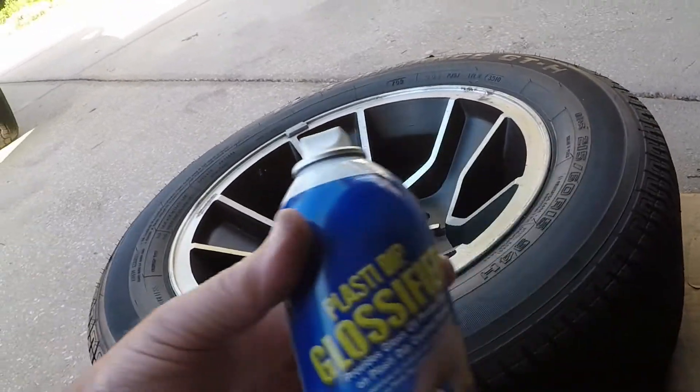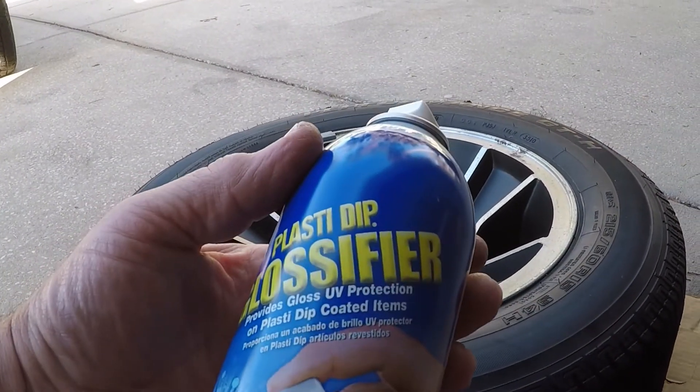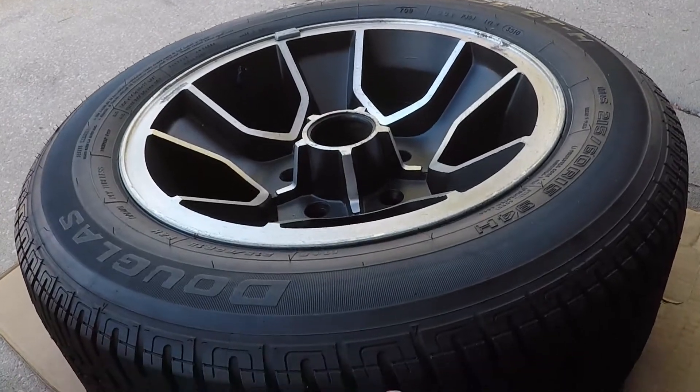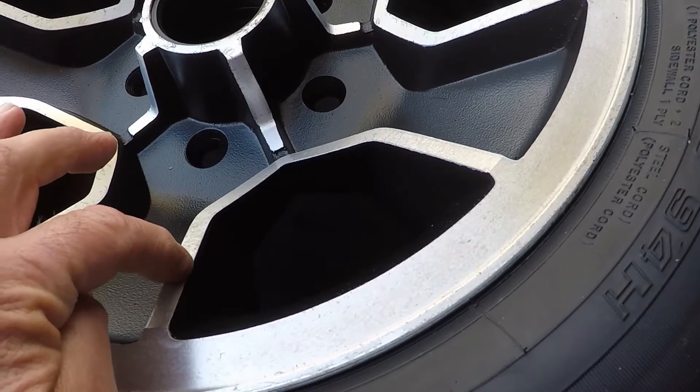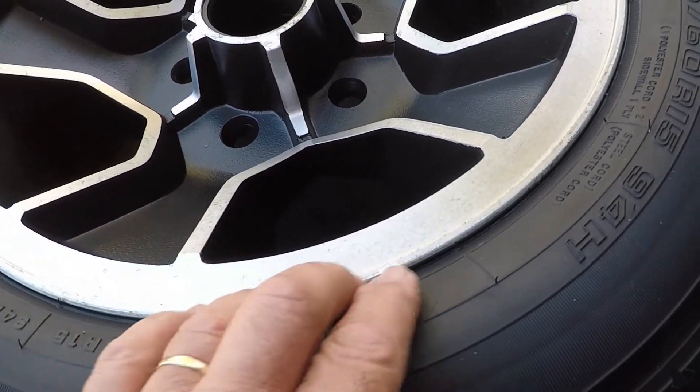I'm going to spray this down, plastic and plastic — it's a cooler — and you can see exactly what I just put on top of this, and now we have to do some exposure.